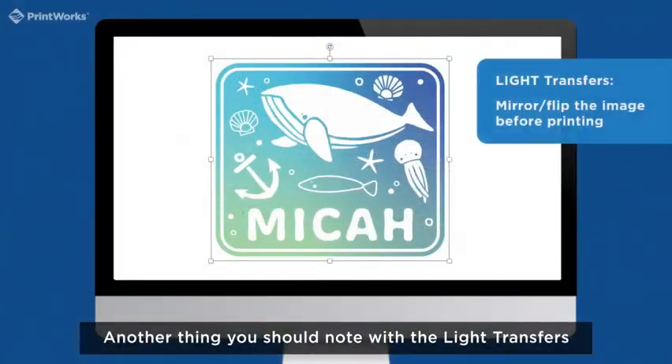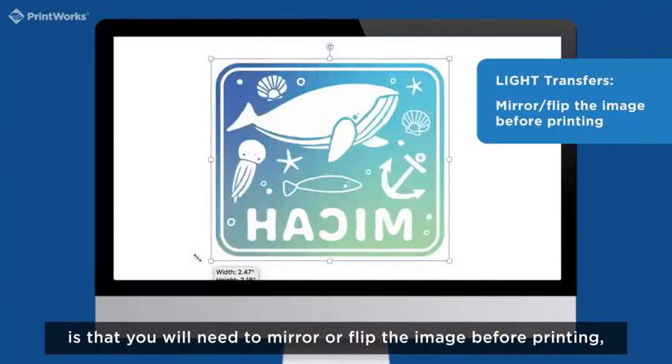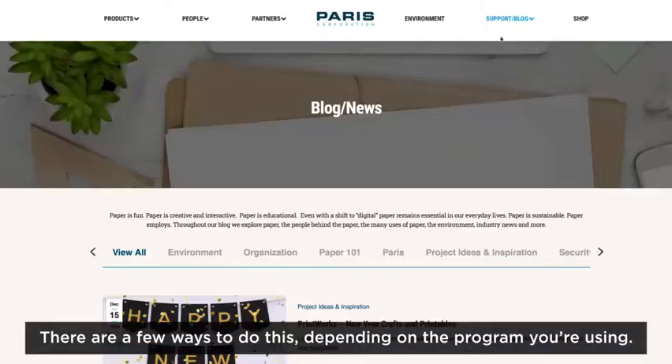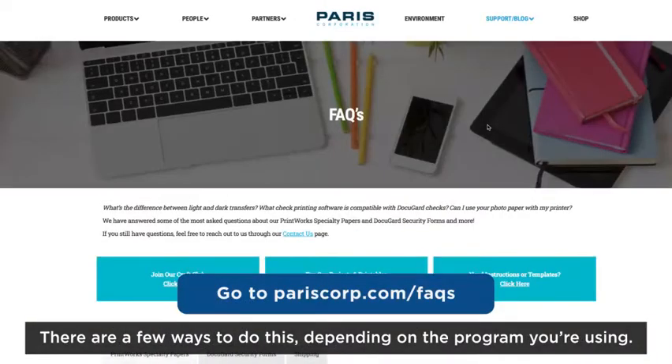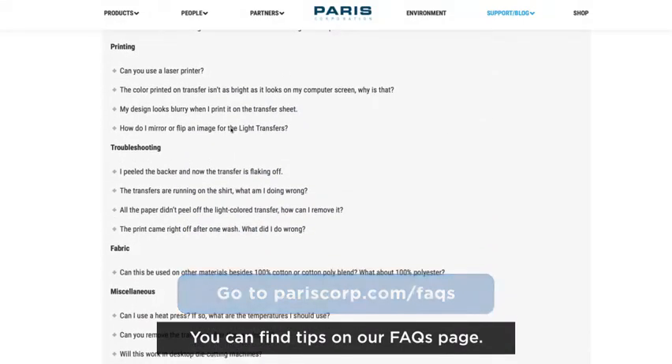Another thing you should note with the light transfers is that you will need to mirror or flip the image before printing, especially if your design includes text. There are a few ways to do this depending upon the program you are using. You can find tips on our FAQs page.